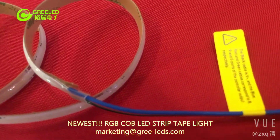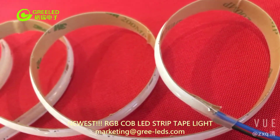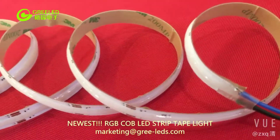Our new COB LED strip lights are fluorescent-like linear illuminating lights. They feature a dot-free lighting array with invisible individual LED chips.